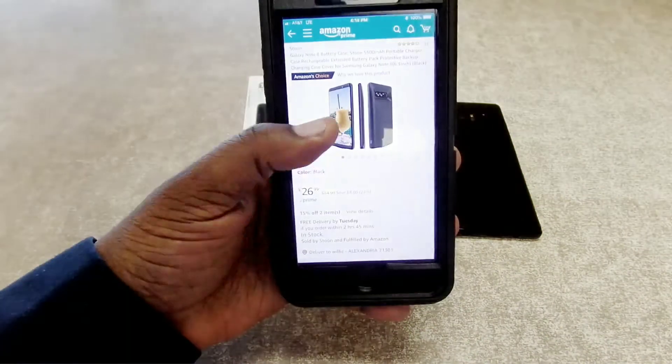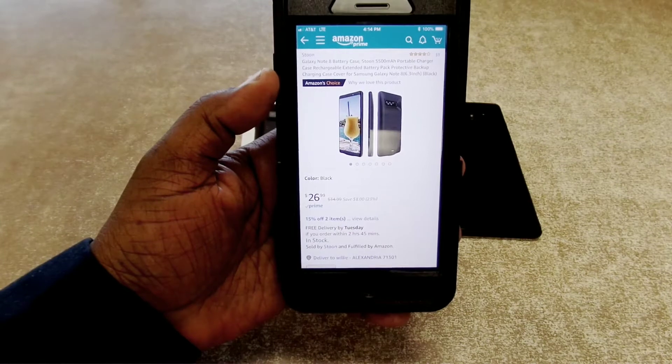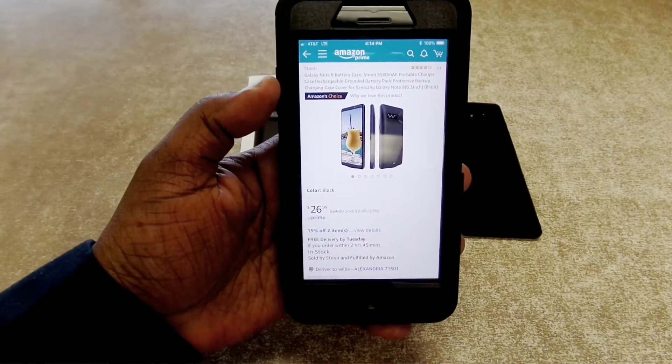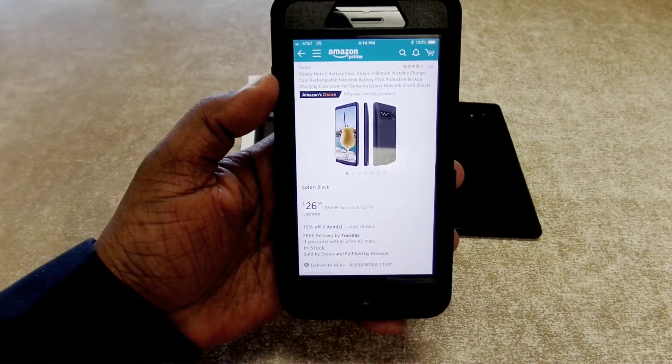When I picked mine up it was on a flash sale, so I got it for $18 and some change. I see they've got it back up to $26.99. I'll leave the link down in the description if you guys want to pick it up.